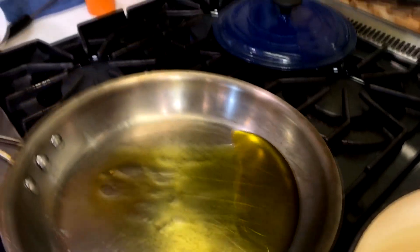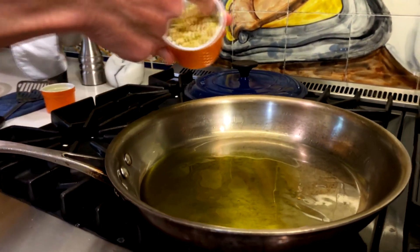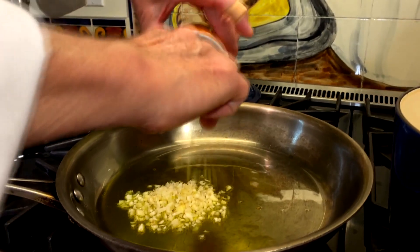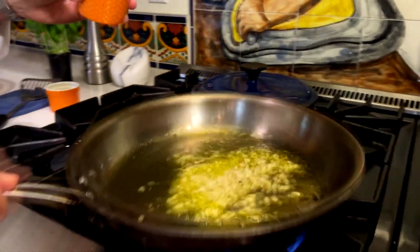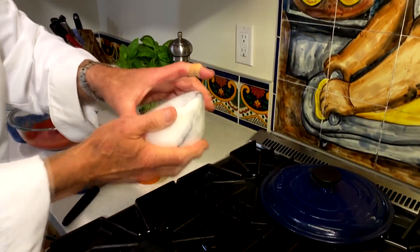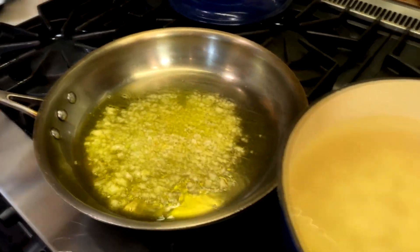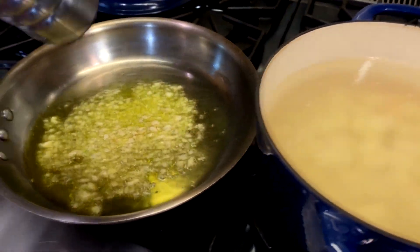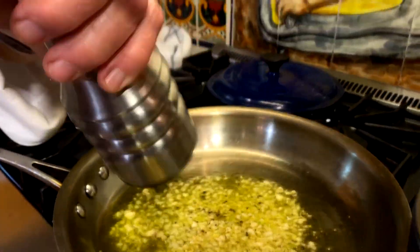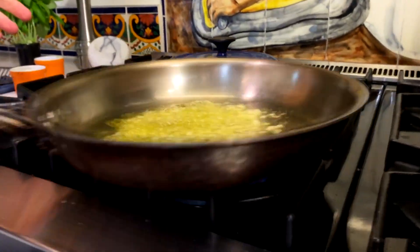I've already got my garlic all diced up and ready to go. Use as much or as little as you like, but a minimum of three or four cloves — you can see I've got more in there than that. I'm going to lightly sauté this garlic, add a little bit of salt and keep an eye on those gnocchi — three to four minutes. Then some cracked pepper over the top, and we're going to add the tomatoes in just a moment. This is going to sauté for maybe 30 or 40 seconds.